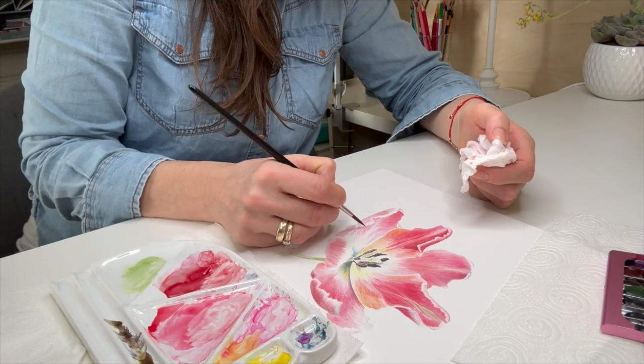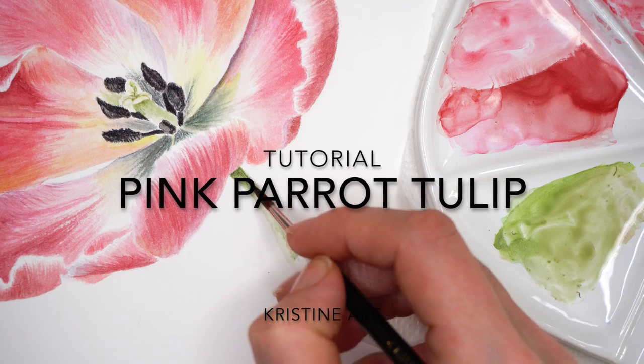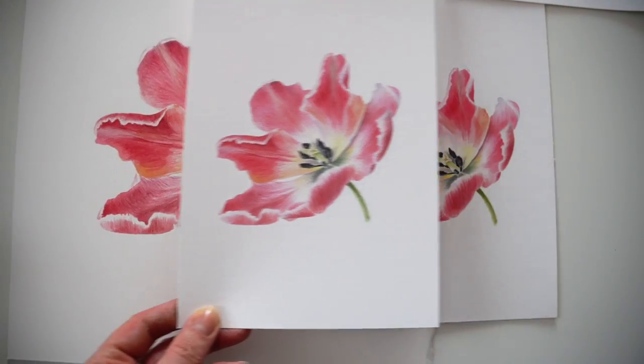Welcome to this tulip flower watercolor painting tutorial. We will be painting a pink parrot tulip and making prints for the Patreon Artwork Mail Club.